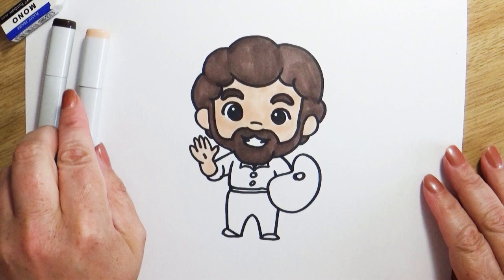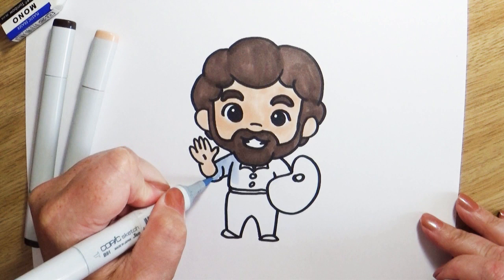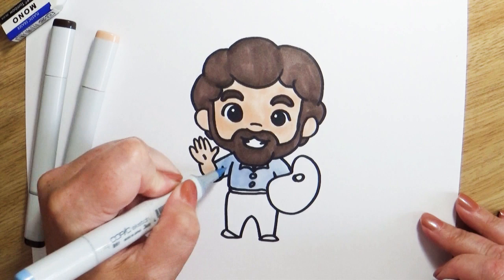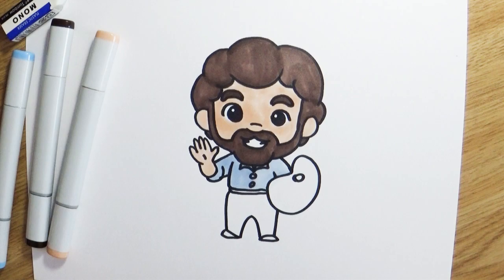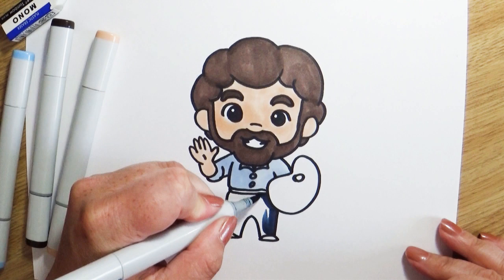I don't know if you've been able to hear this in the video, but I've got the windows open in my studio and you can hear all the birds singing outside. There's one especially singing pretty loud — it's a little bird that's just gotten out of the nest and he's ready to fly off on his own, but he's not quite ready to be without his mama. Give him a couple more days and he'll be ready to fly out on his own.